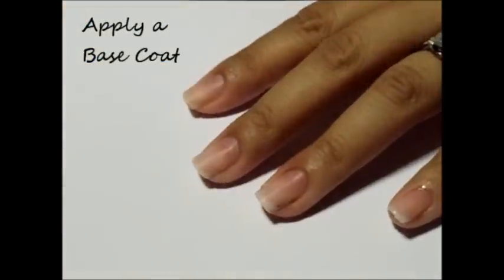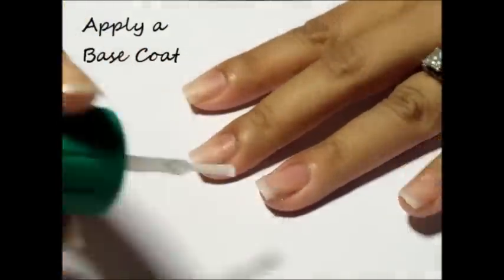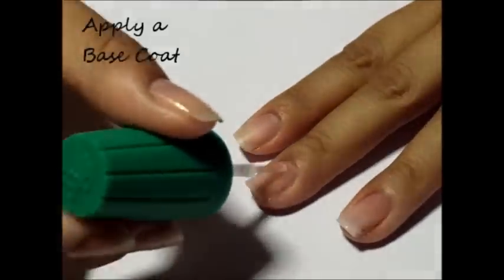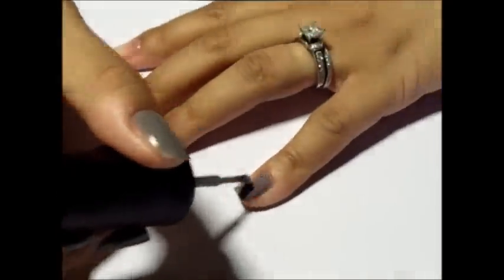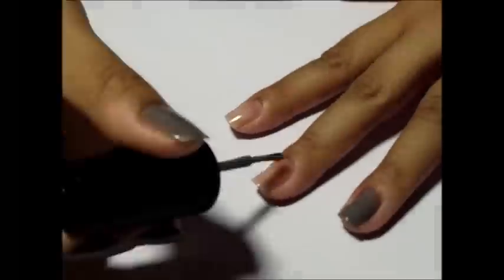After you've prepped your nails — that is, pushed back your cuticles and filed and buffed them — paint on your favorite base coat. Once that's dried, apply two coats of a gray polish.